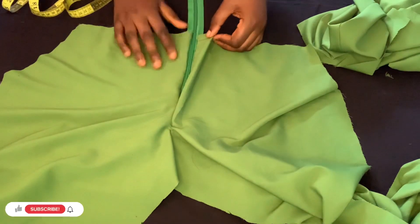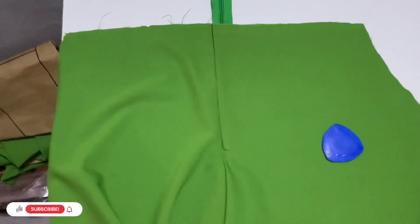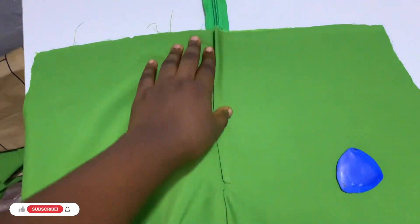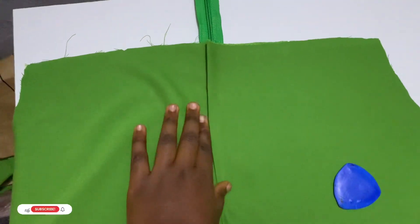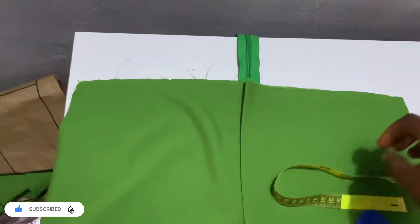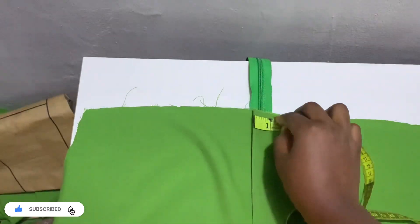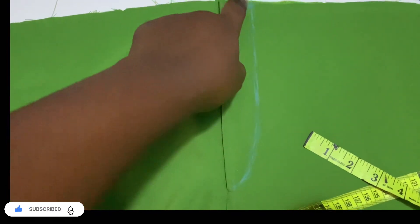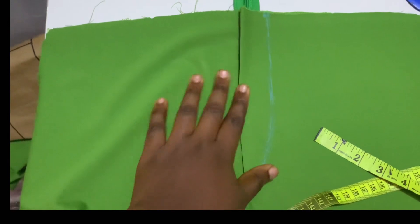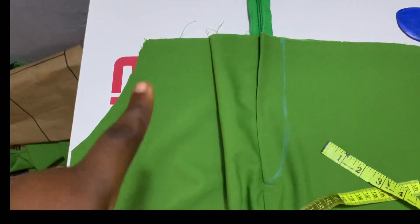Let me go and sew it, then I'll show you guys the next step. I'm done — as you can see this is the zip; look at how it looks. I gave it a good press and this is how it sewed. If you want to make this, this is how yours should look. After this, you measure one and a half inches from here, then notch it — give it one inch — then cuff it to where the sewing stops. That's going to give us the shape that chinos usually have. After that I'll fix the pockets.